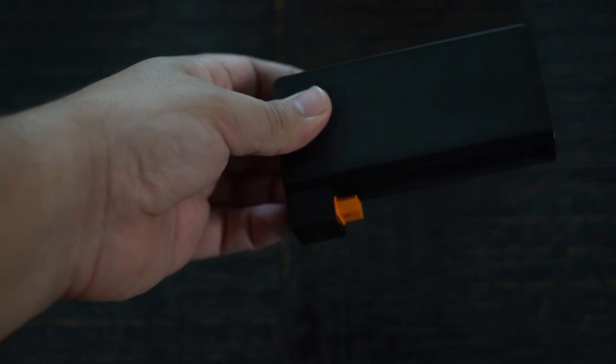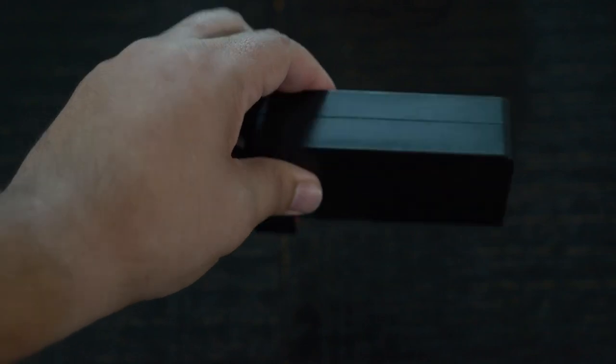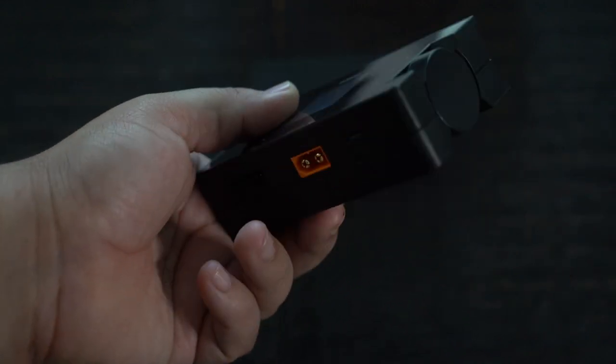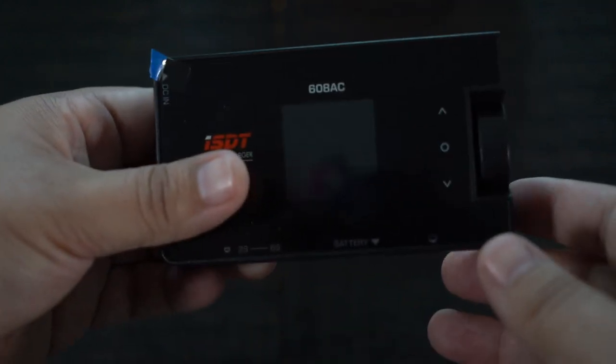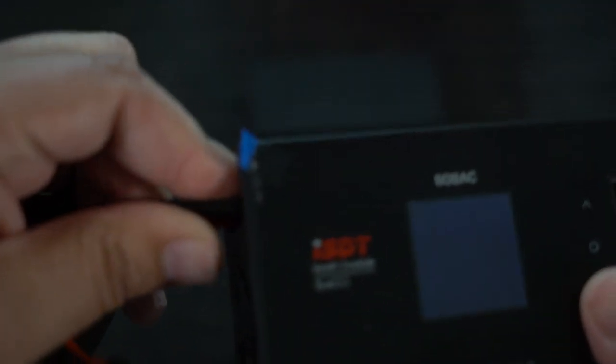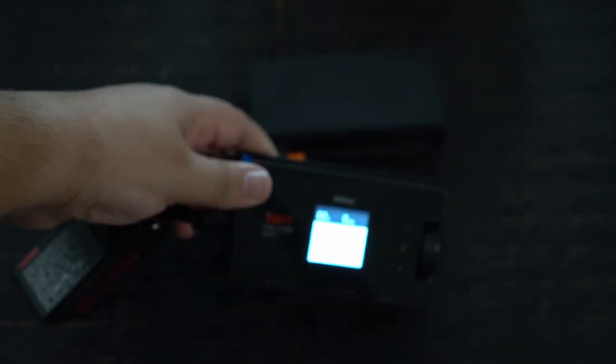We're going to go ahead and take this apart — here's the transformable part. That is the power supply itself, it is totally self-contained. That is where the power plugs go in — that standard type, you probably have a ton of them around your house. And this is the charger itself. Look how compact and tiny it is. We're going to go ahead and plug in a battery. It plugs into the same port that the power supply plugs into — it's just an XT60.